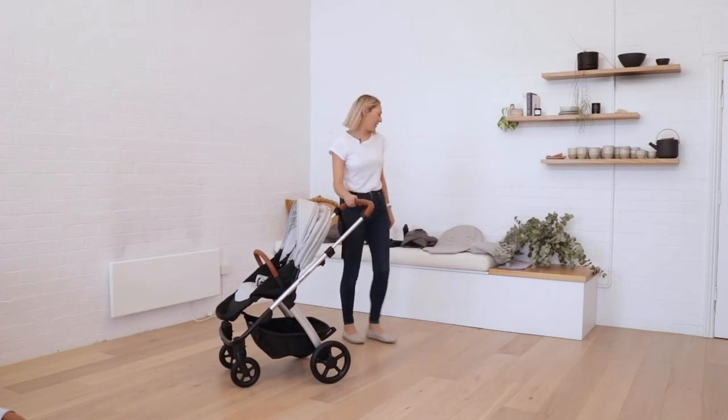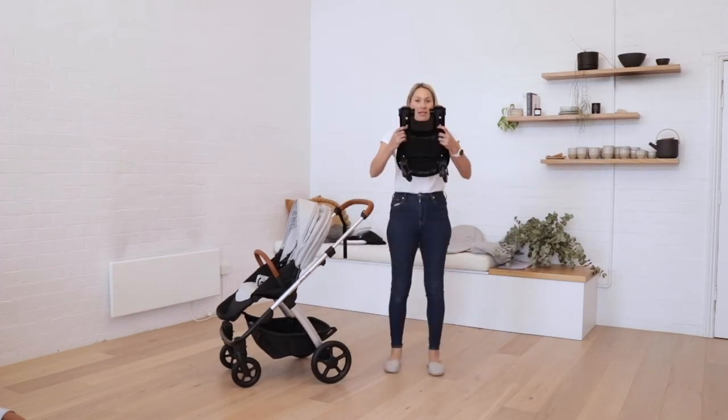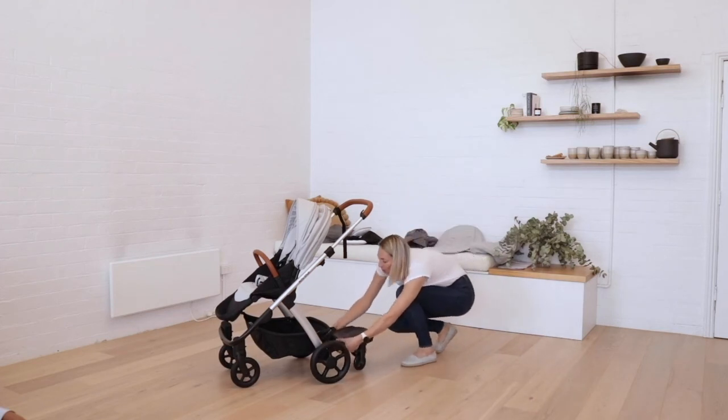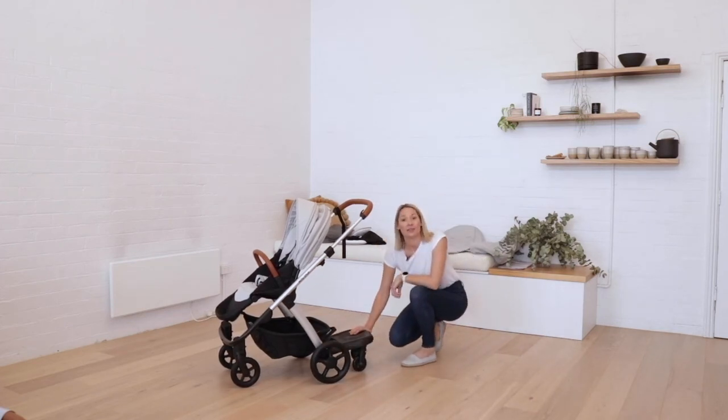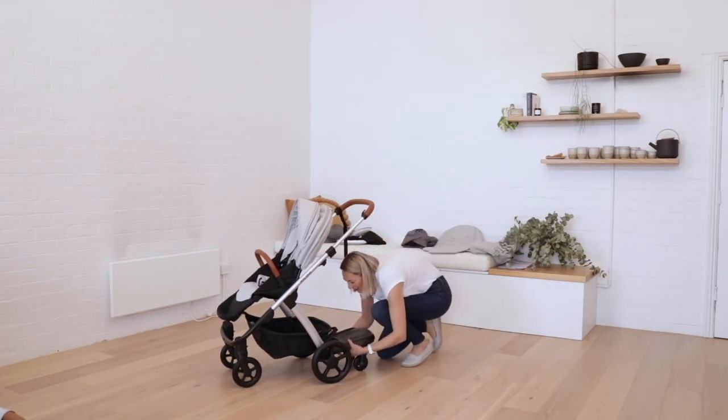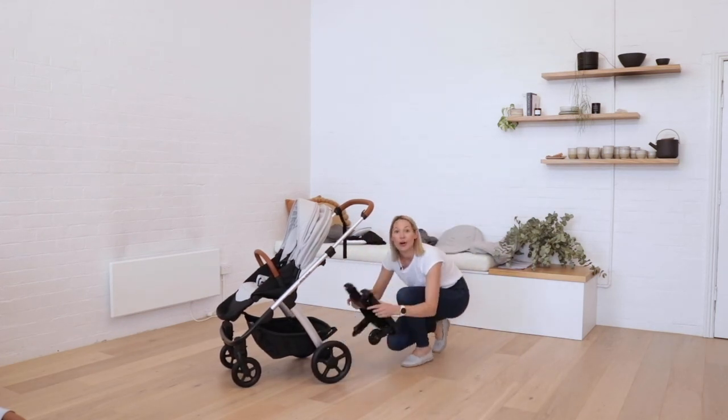The toddler board is super easy to install. Simply pull down on these two levers and attach the board over the axle. To remove the board, pull the levers back again and lift the board off the stroller.